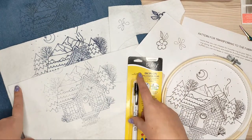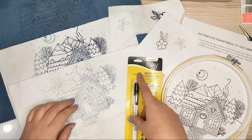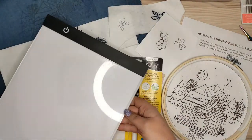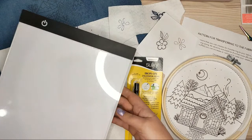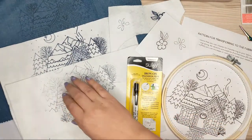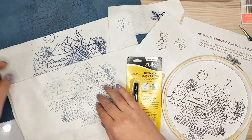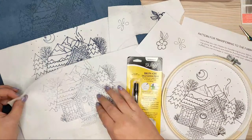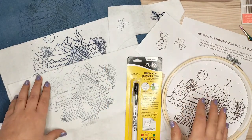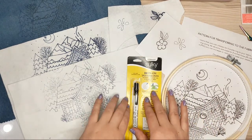I was thinking about how I would transfer my design onto those fabrics. I usually use a light pad, but it's useless for these fabrics because I can't see through the dark fabric, and I can't see through felt enough either. So I was looking for other options and thinking about an iron-on transfer pen.